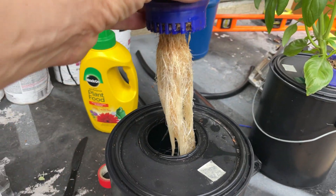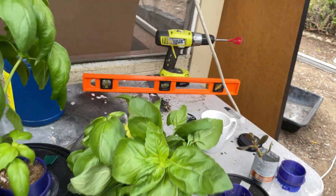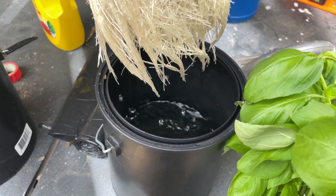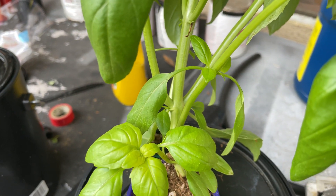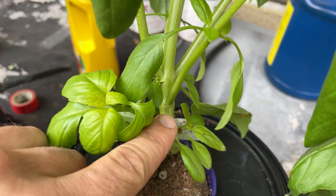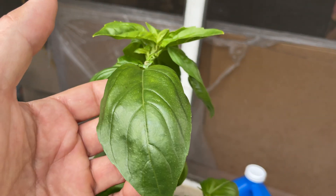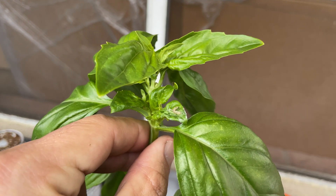Look at that root structure — oh my gosh! And this one's root structure is even more impressive. It's used almost all the water; I actually had to add fresh water. Look at that stem — easily eight millimeters at the base, maybe ten. There's my finger for scale. Massive leaves. This is outdoor grown; I did it indoors for a while, up to a certain height, then moved it outdoors.